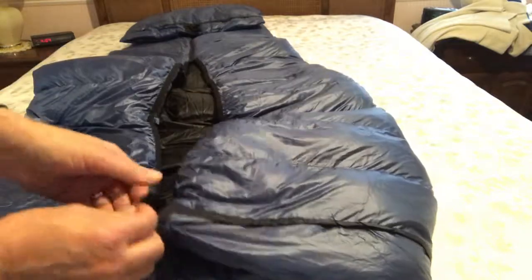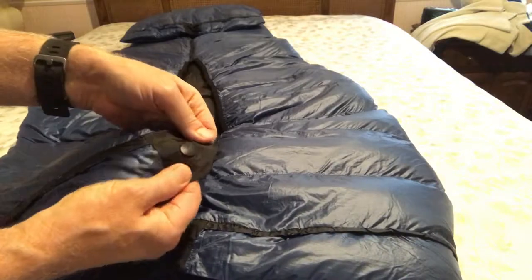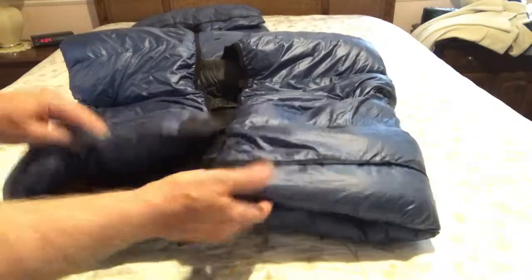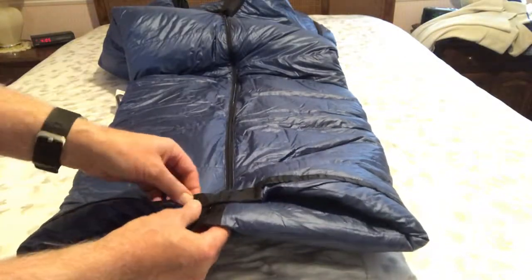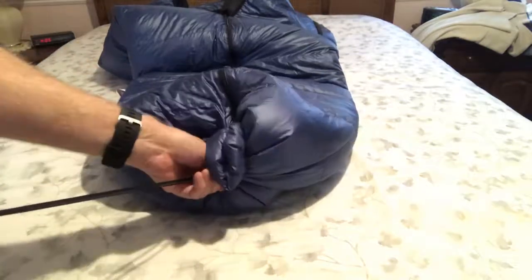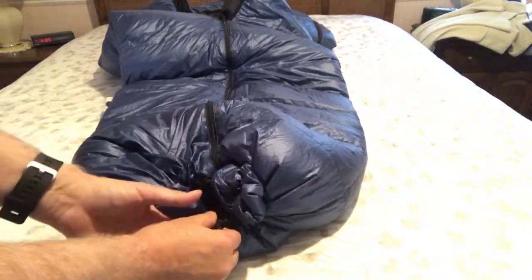Another really nice feature is that the snaps are heavy duty and attached to heavy duty material. It also has a draft collar up here on the top — this is the head portion. The foot box is wide open, but it also has a draft collar built in. When you go to sleep at night and it's really cold, you snap the bottom snap and pull on this drawstring to close it up. The draft collar prevents drafts from getting inside where your feet are, so it keeps your feet warmer.